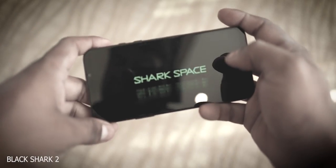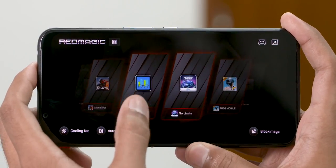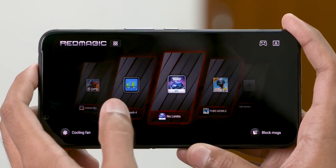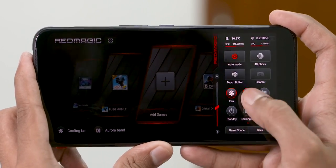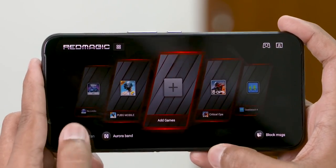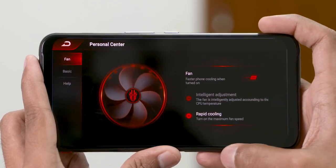The Red Magic 3 does come with a headphone jack by itself, by the way. Remember the Shark Space toggle from the Black Shark 2? We've got something similar here, only it's named better — Game Space 2.0. You can add games and it kind of freezes everything else in the background, gives you options to turn off notifications, and lets you focus on the gaming aspect of things.